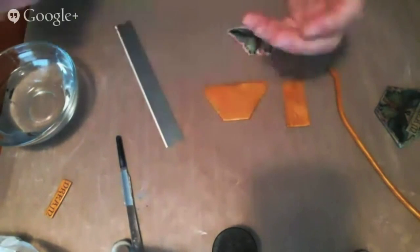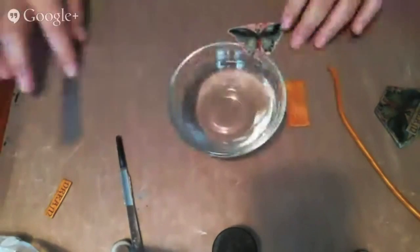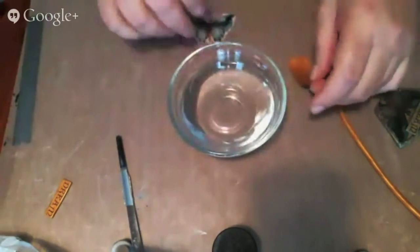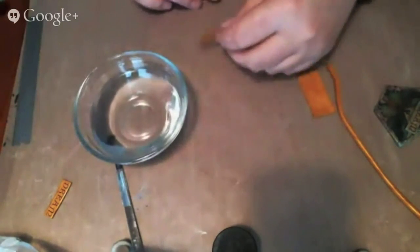I thought I'd try them. I also have my bowl of water because I can't run this under the faucet at the moment to show you. So that's really all you need.